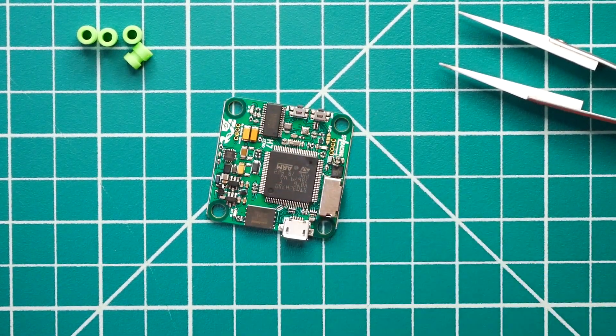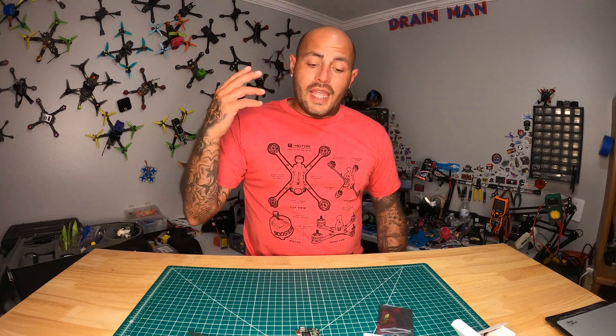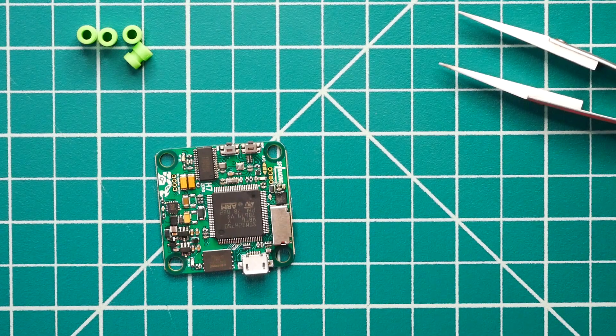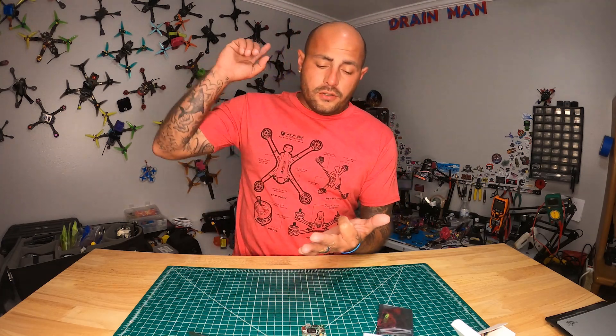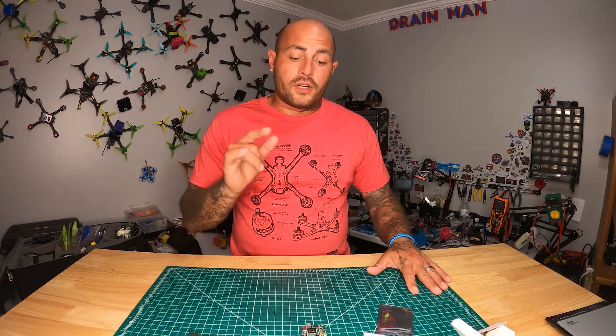Your voltage regulators are very important — you've got three designated voltage regulators on this board. One is dedicated to your gyro, one to your CPU and other peripherals, and that makes this thing truly awesome. This board also has eight motor outputs, so if you want to run eight motors, go ahead. And six serial ports — six UARTs on this flight controller. That means you can run GPS, a buzzer, and more. You've got six UARTs, so there's nothing you can't put on this board, and it won't slow your CPU down because that thing is H7.